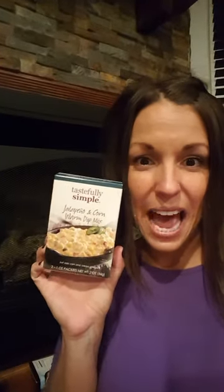We have the cheddar broccoli soup mix — I cannot wait to eat soup all fall. It's just three cups of water, three cups of milk, and let it cook. We also have a new warm dip mix: jalapeno corn warm dip. I think I might have to make this tomorrow just to snack on.